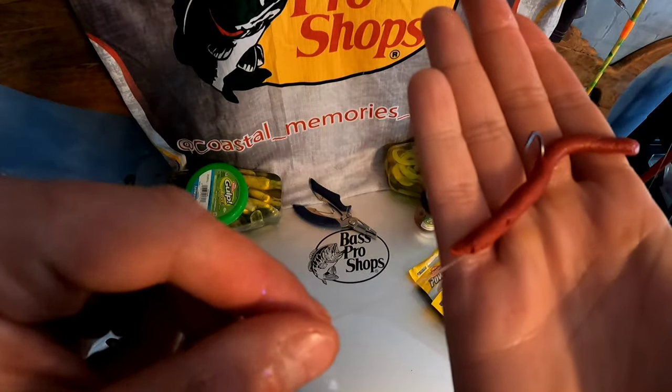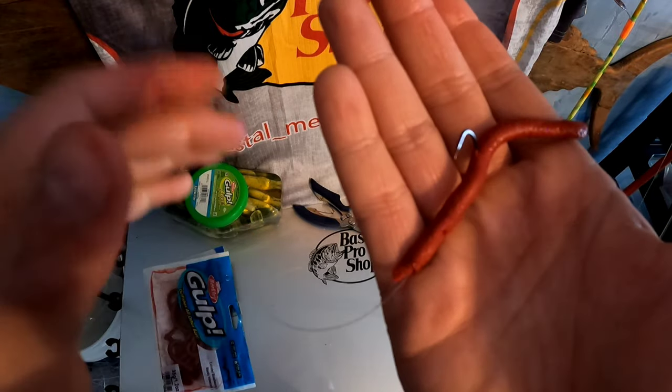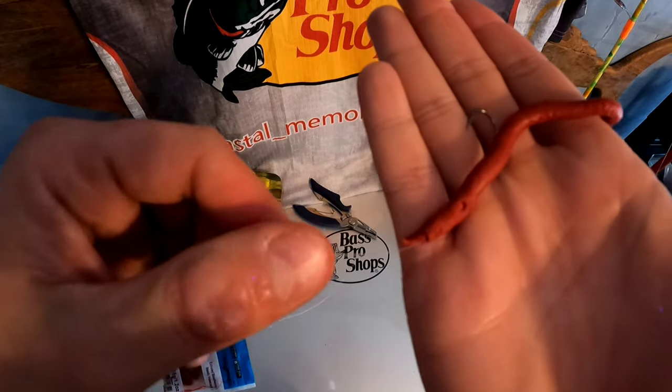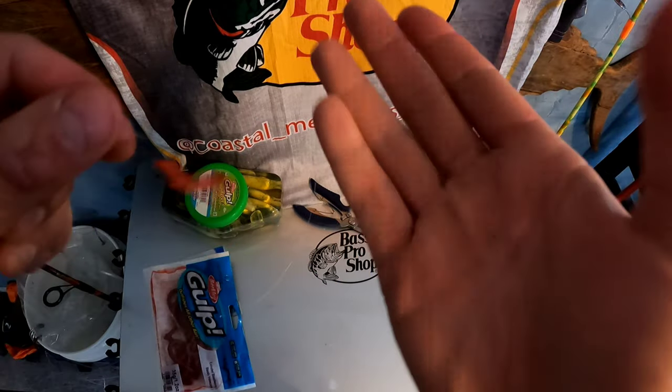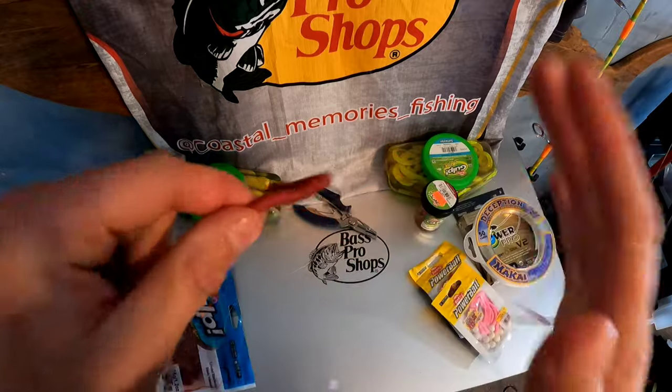What this does is when we cast it out, this worm floats — well, it sinks very slowly, extremely slow — and you give it a couple of slow cranks every now and then. I'm going to try to find some video footage of me catching bass on the cinder worm bite to attach here. These things are so fun on light tackle.